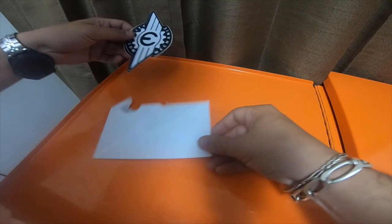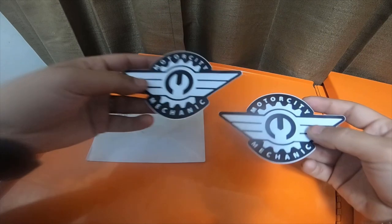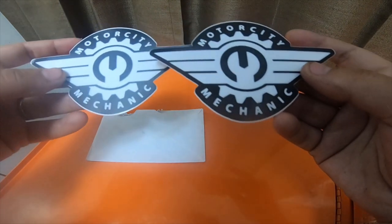It's a great channel. He puts out a lot of videos on Chryslers — he's a Chrysler certified tech. He does a lot of instructional videos and he's an all-around great guy. He sent me two stickers, Motor City Mechanic.